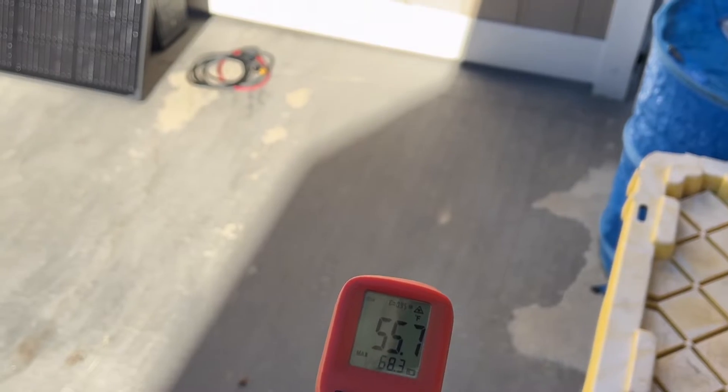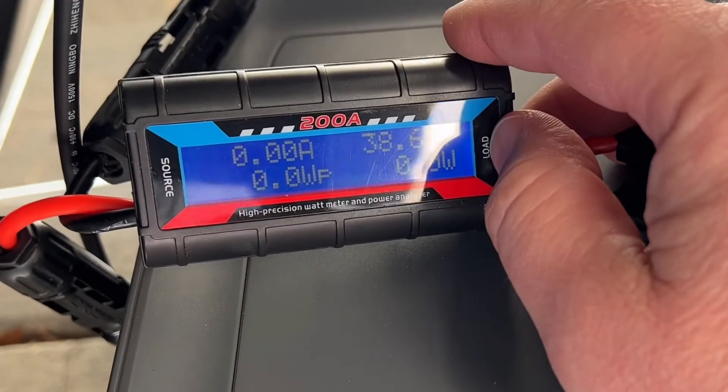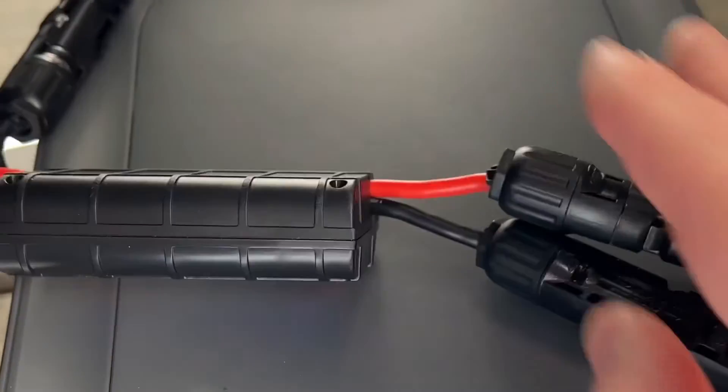I'll show you the concrete just to show you it is pretty cold outside. Here's the concrete in the sun at almost 70 degrees, and in the shade right about 55 to 56 degrees. Now we'll take a look at the meter — these are in series and they're not hooked up at the moment, just showing our open circuit voltage which is almost maxed out at about 38 and a half volts. Now we'll connect them.